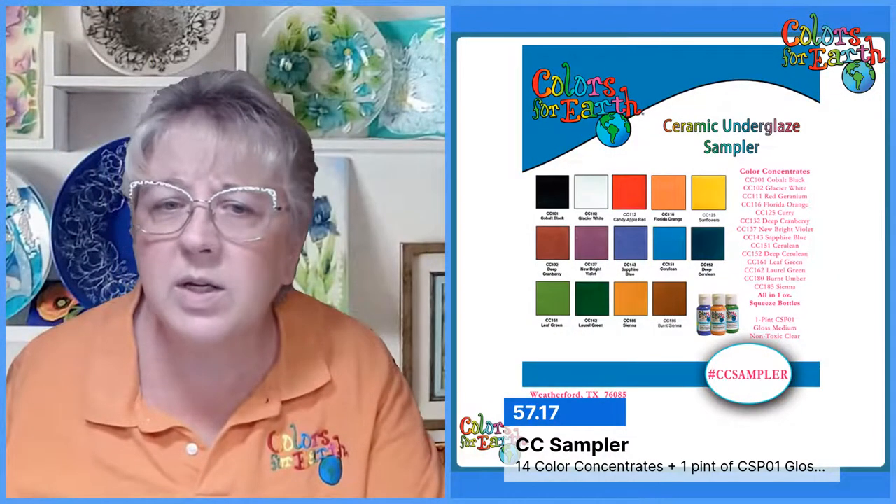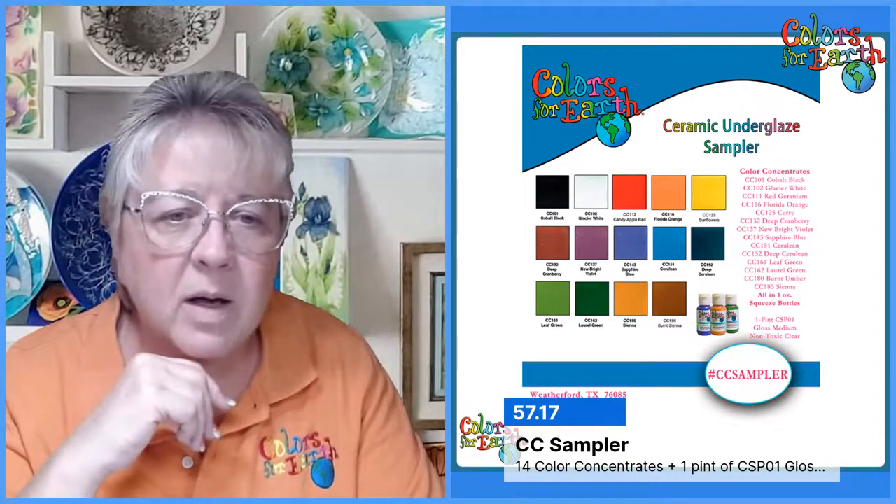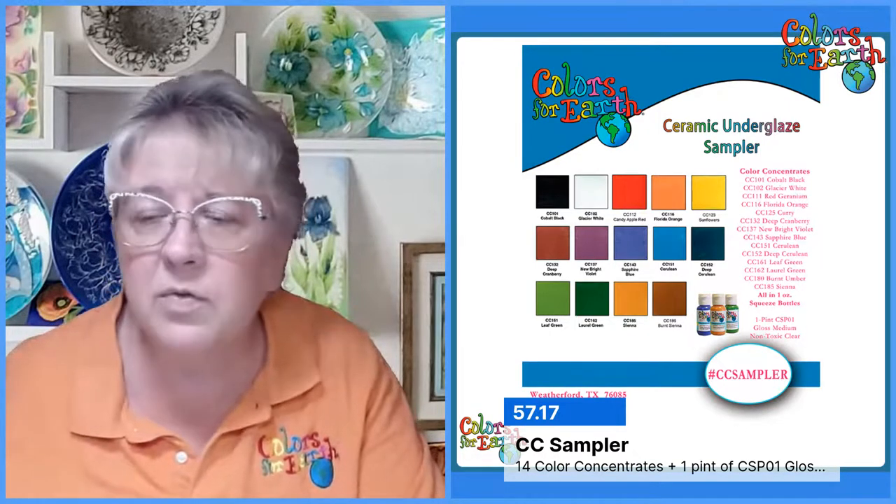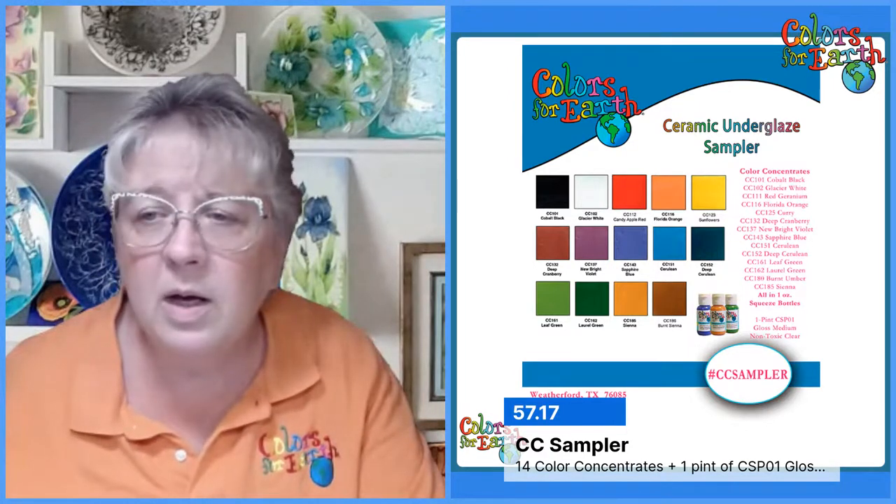Any last questions before we go? These were color concentrates mixed with the gloss medium, NT clear CSP01 — and that comes in the sampler kit. If you've not purchased any of our kits, you get 14 of the basic colors with a pint of that glaze. To pre-order, send an email to info@colorsforearth.com or ceramicsbypaula@gmail.com. Email me what you want, I'll do up an invoice and send it back for your approval, then once I have your approval I just need your payment — you can call me with that.